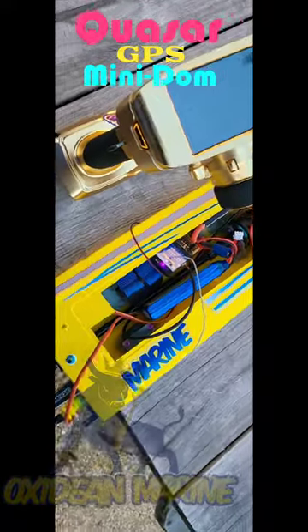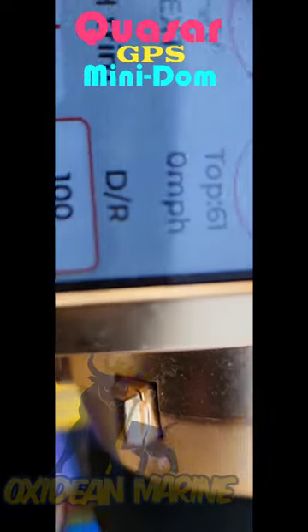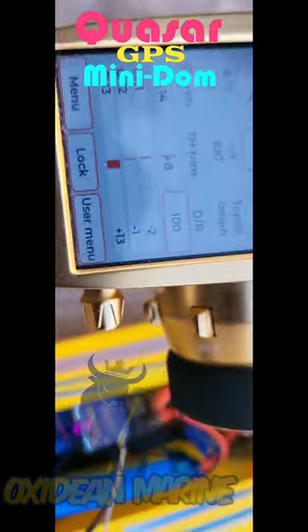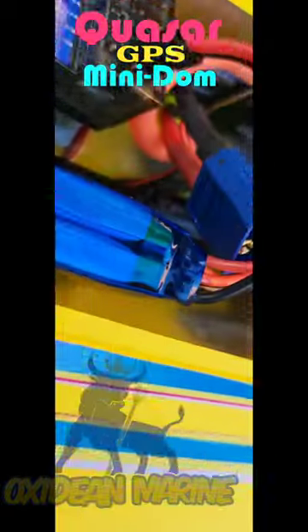On this Quasar Mini Dom, I just verified that the GPS is working because I've got zero miles per hour in the lower number. The top number is 61 — that's from another run. What's really neat is the location.